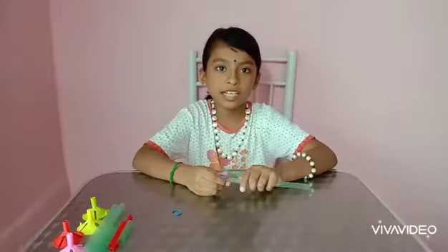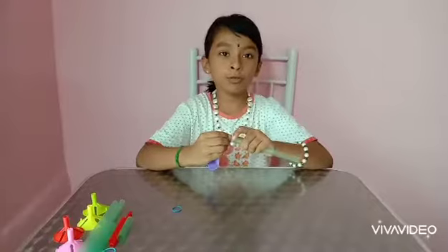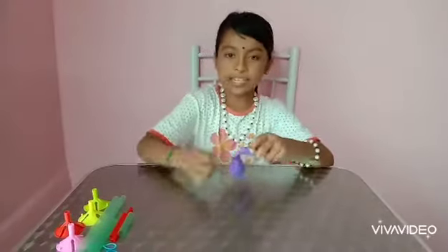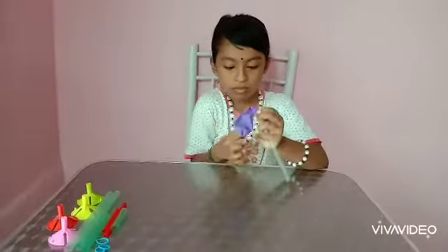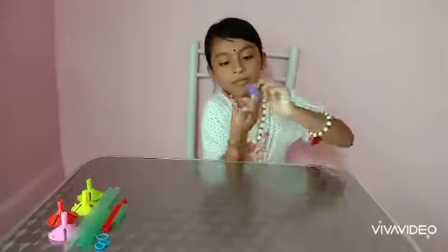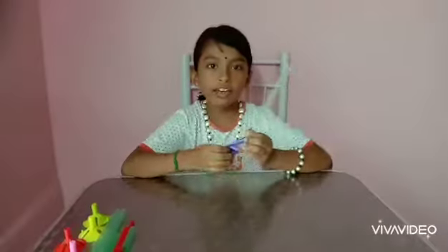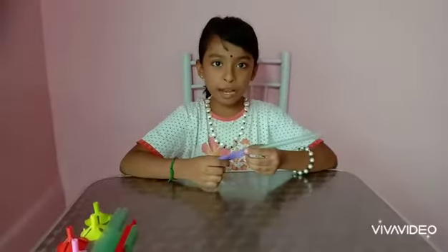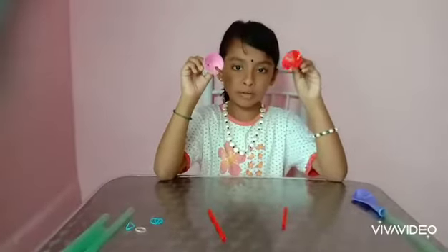Place the balloon inside the straw. Do not go too deep. Tie it. Make sure the balloon can't come out from the straw. We must take two balloon holders.